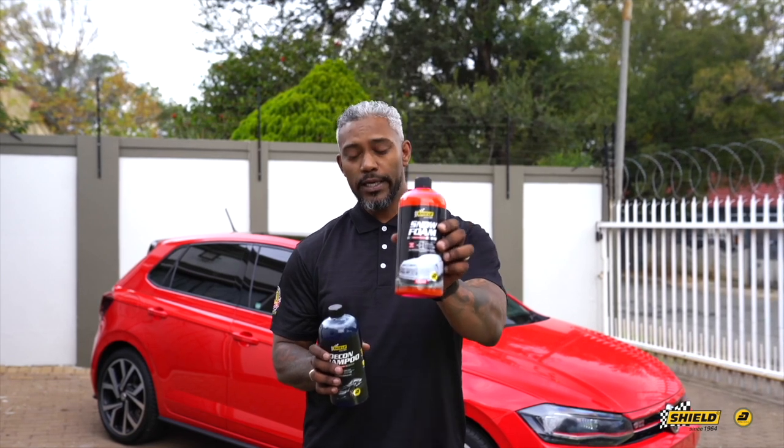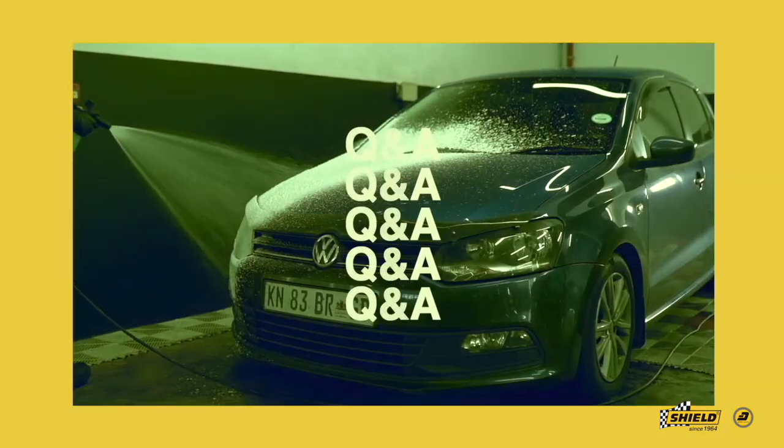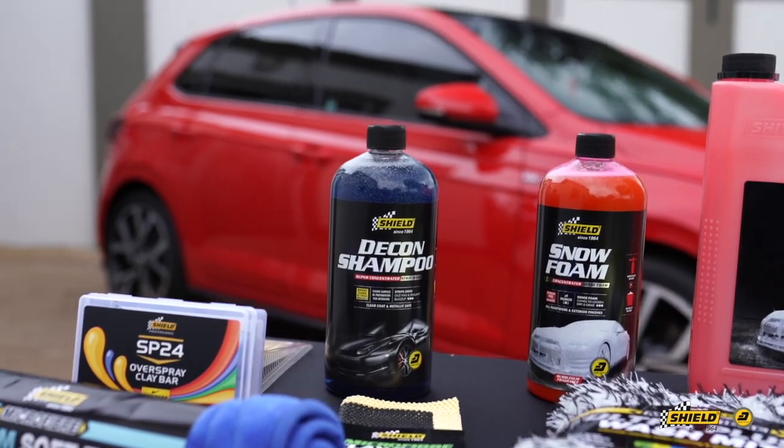Both come in one liter and three liter sizes. We've got this beautiful red VW GTI behind me and we're going to be using our decon shampoo on it. This is going to enable us to prep its surface — it's going to strip off all the wax, sealant, or buildup on the surface. Let's get into foaming and see how this goes.